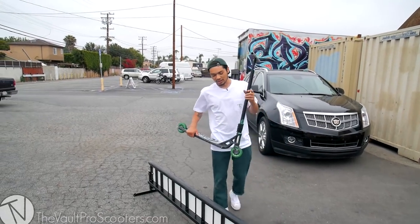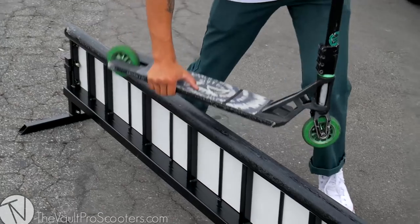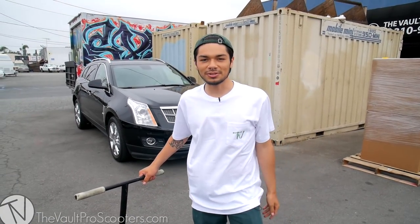As you keep progressing and practicing this trick, you can do less back board slide and more back lip. Once you get the hold of this trick, you can start doing tricks into it and tricks out of it.